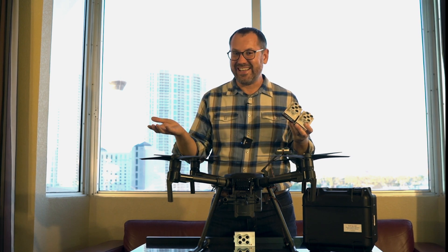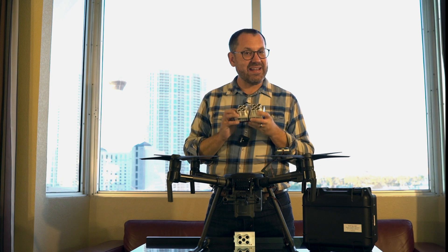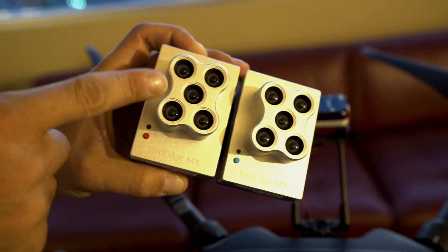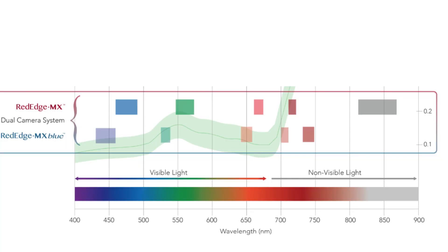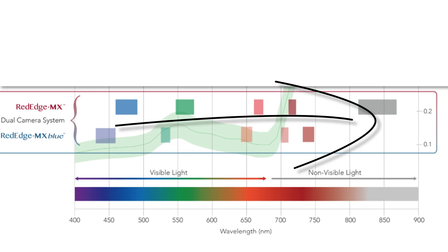Particularly if you're interested in mapping vegetation like I am, this setup is a 10-band setup. In addition to the five bands from the RedEdge MX, we're getting five new bands: a coastal blue band, a new green band so we'll have two different green bands, a new red band so we'll have two different red bands, and then two new red edges — 10 bands total.